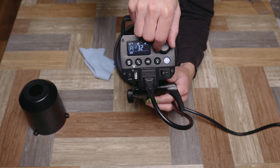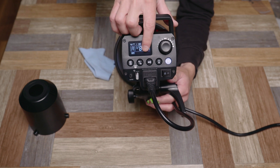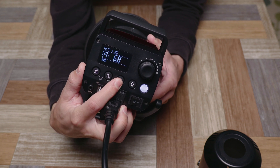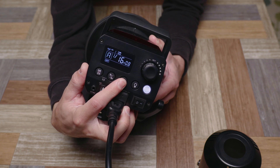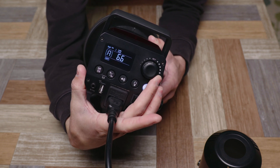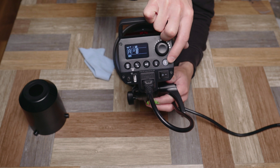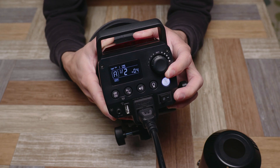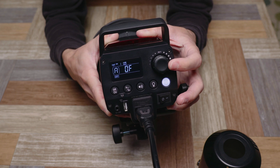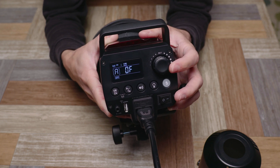Turning it on, you get a nice clear display. You can manually adjust things directly from the light. One thing not so obvious: if you long-press the beep button, it switches from displaying power output as a fraction to a 5.0–10.0 scale, so there are two different display modes. To switch back and forth, just long-press that beep button. The test button lights up to let you know when it's ready. One quirk: going all the way down on the power dial actually turns the flash off.